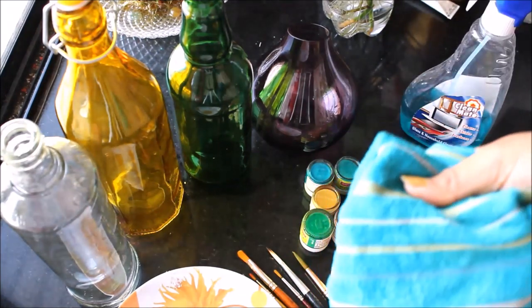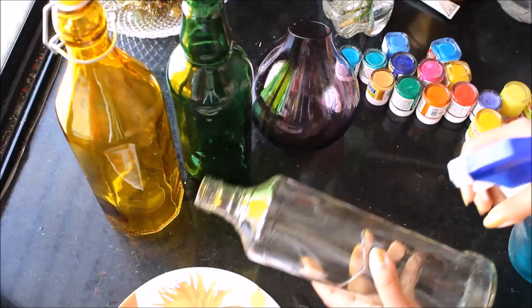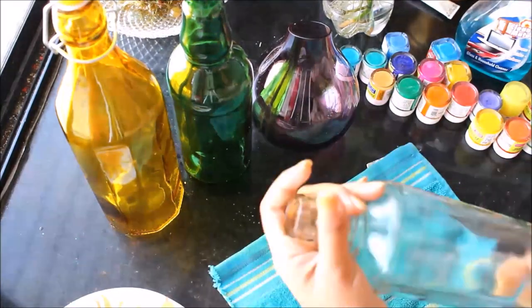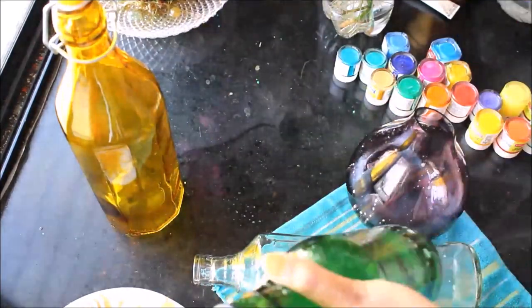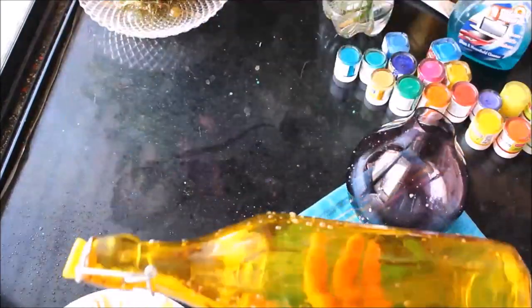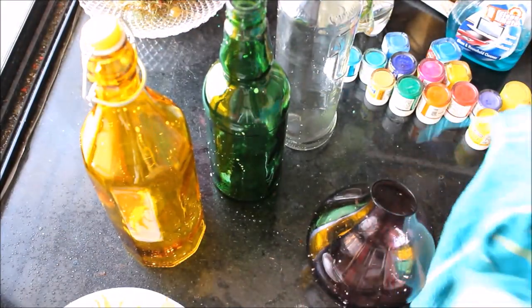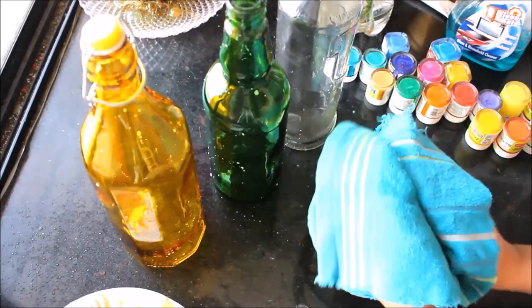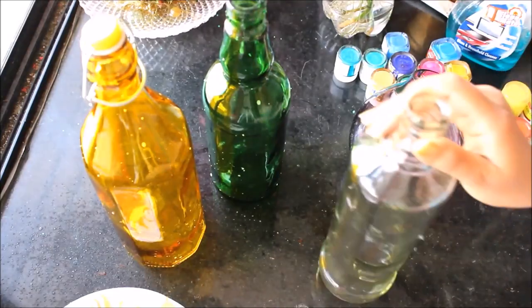To clean the bottle we are going to use clean matte and a cotton towel to wipe the bottle. First of all I'm going to spray some clean matte all over the bottle and keep it for a few seconds — this will remove all the dust from the bottle. Then using the cotton towel you have to clean it. You can also use tissue paper.